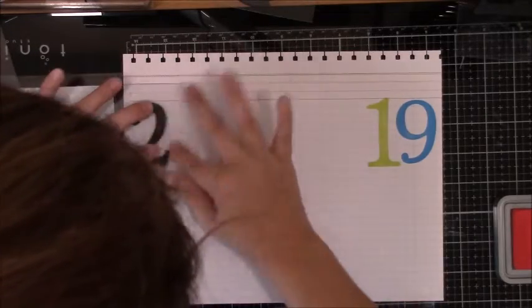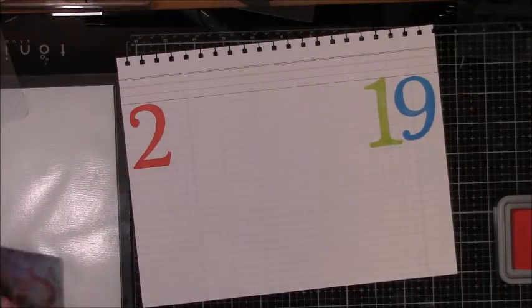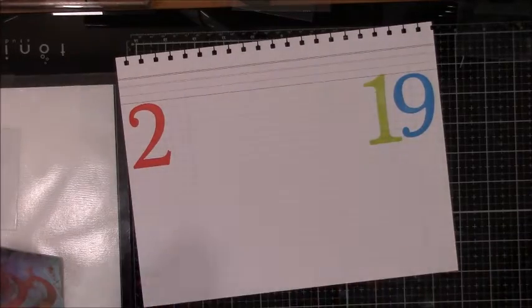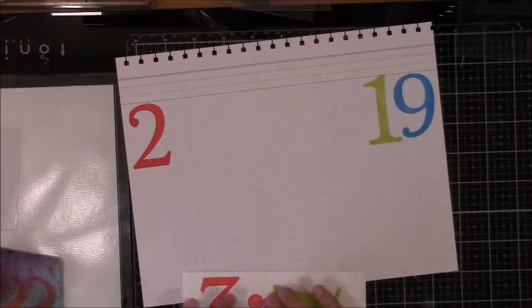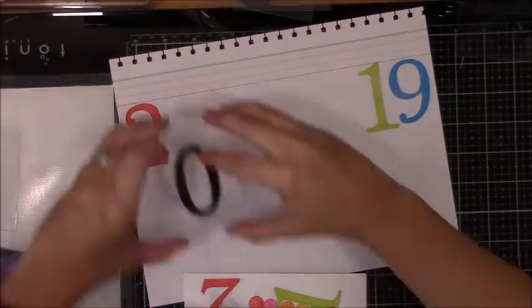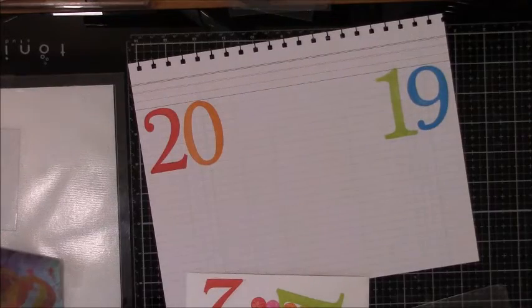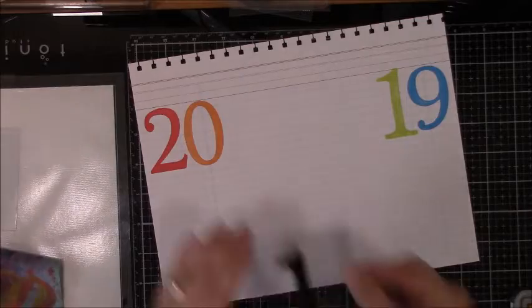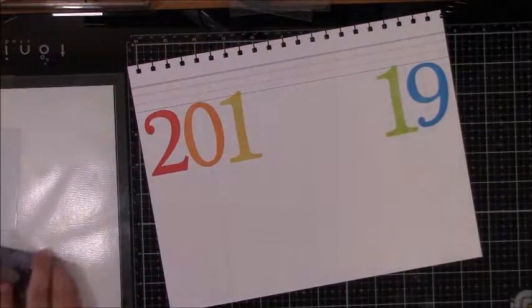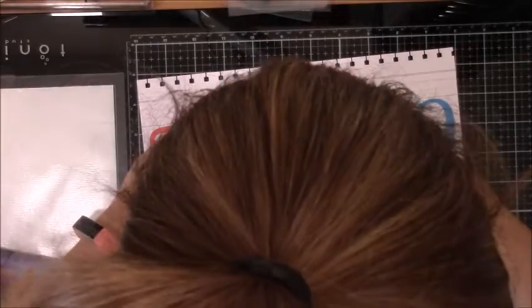Even after I figured all that out, I got distracted because my kids kept walking in asking what time something was happening. I ended up losing the pink ink pad and then realizing I wanted the order to be red, pink, orange, yellow, green, blue. So the pink one ended up being last and kind of landed on the eight, but I just went with it — I did not want to redo all the stamping or waste the notebook paper. Ideally it would have looked really pretty in rainbow order, but sometimes you just have to go with what happens.